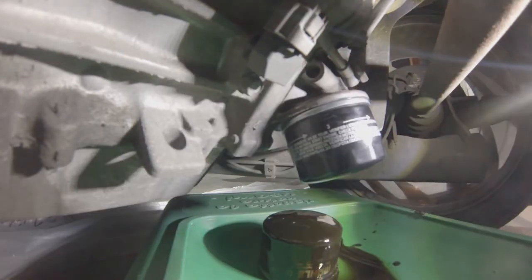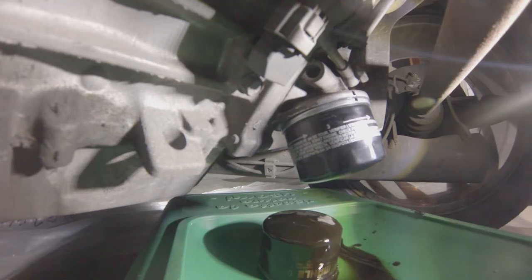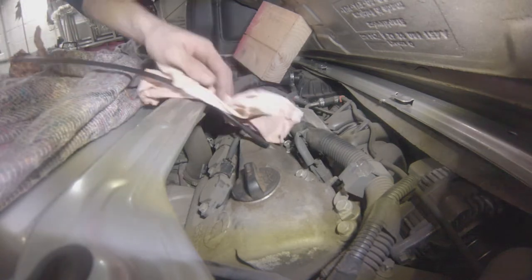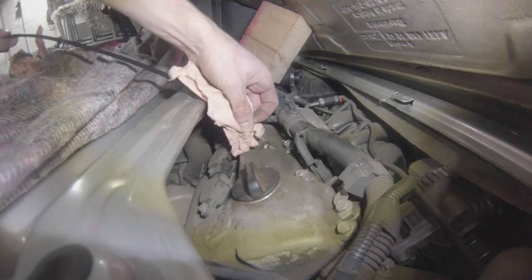If you want to make sure, just make a small paint mark or use a felt tip or something similar to make a mark like so. You can just bend down and take a quick look to see if it has moved. But there's no mechanical effort on these filters, so you don't want to over-tighten them — it's a pain when people do that.